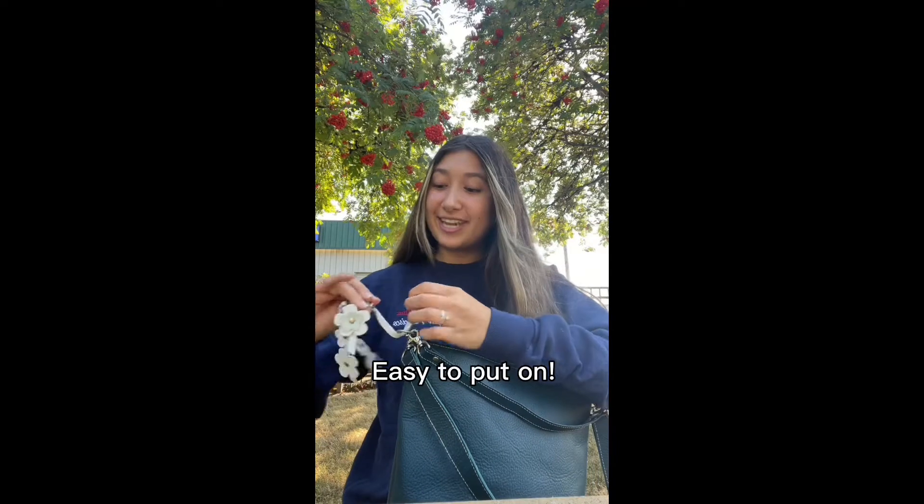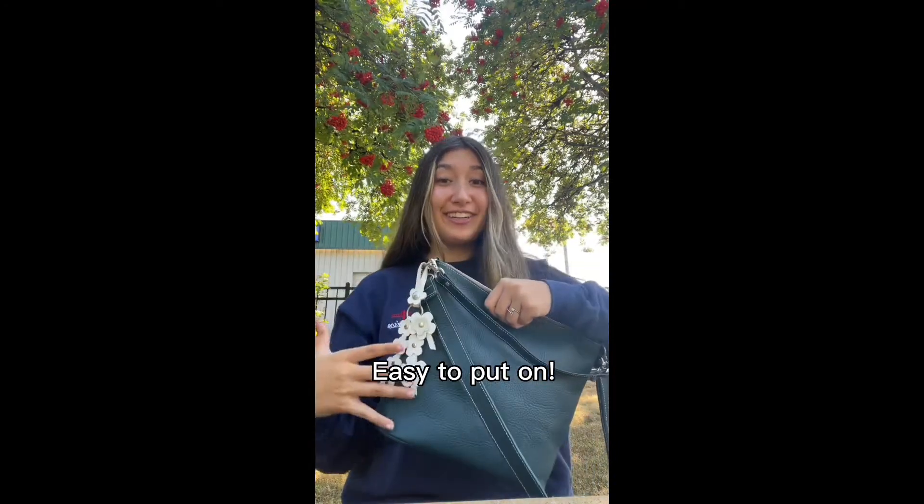Literally, all you got to do is slip it on like this and then snap it like that and you're done — and look how cute it is.